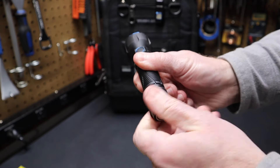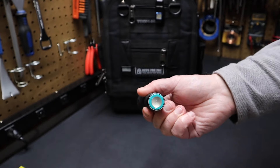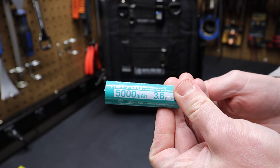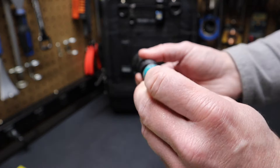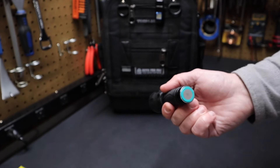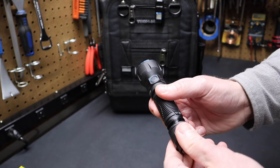Let's see what kind of battery it has inside. Remove this cap and you'll see it has a lithium battery — a 21700, 5,000 milliamp hours. That's going to give you a lot of run time. It's one of the bigger batteries, larger than 18650s. You get that high output and longer run times, which is really unique for this style of flashlight.